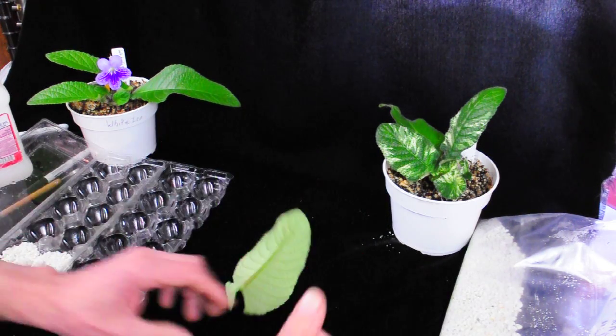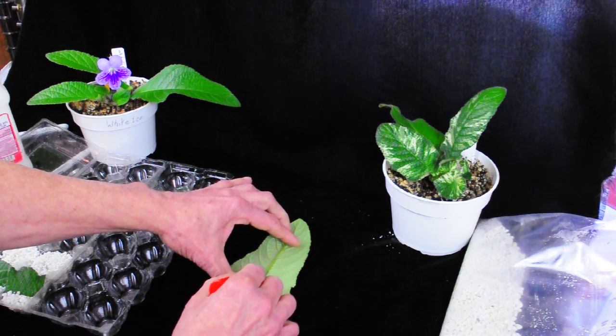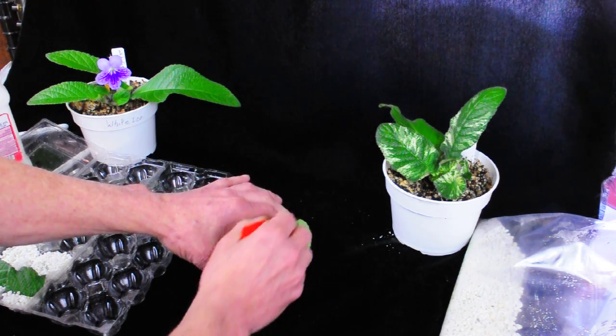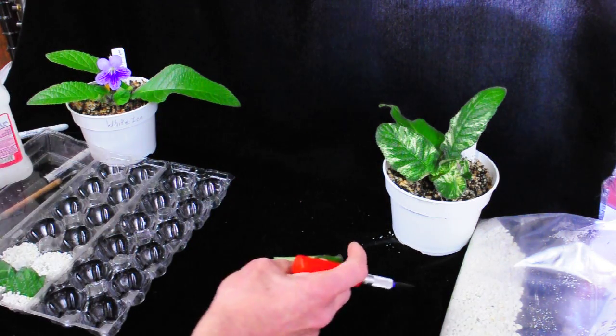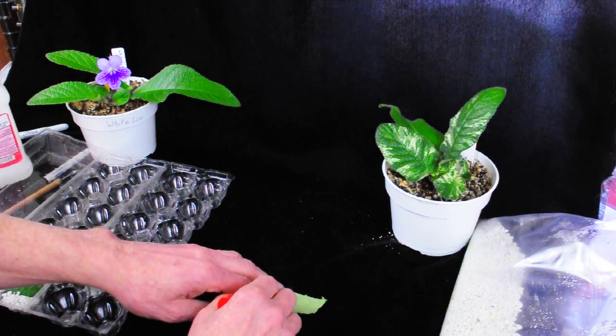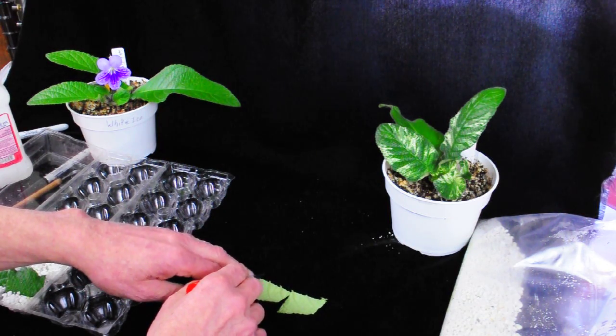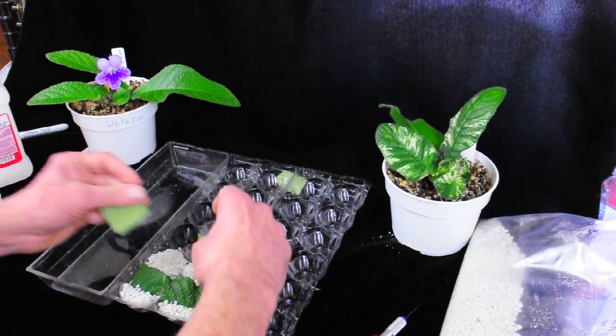I then turn the leaf over and cut down the midrib, and then I'll cut two sections that will fit inside the egg crate — like that.